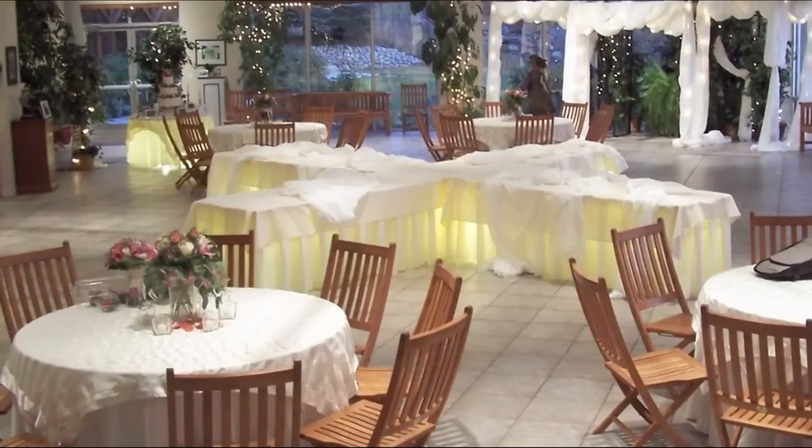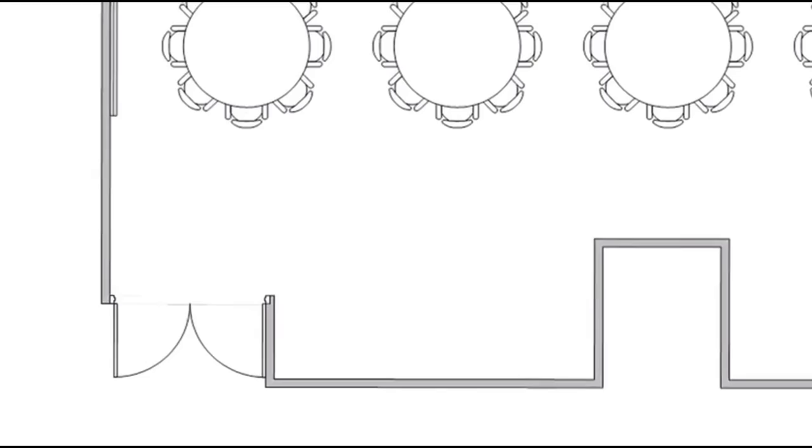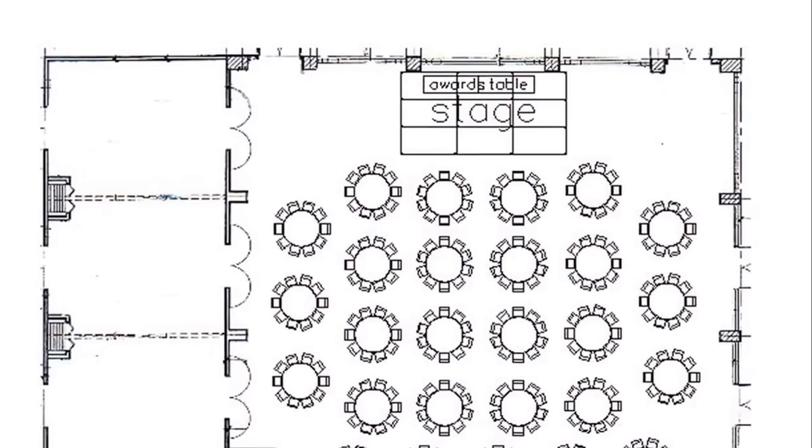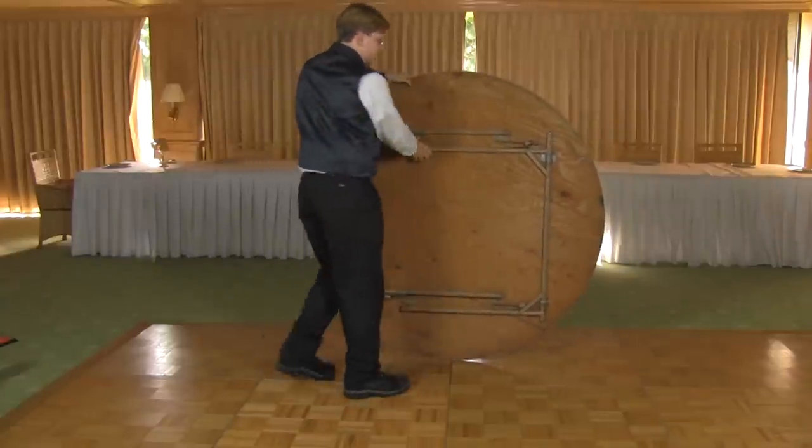When setting up a banquet hall, first determine where the front and back of the room are. This can be determined by an entrance door, a podium, or a stage. This is very important for setting up a dining room. If you are unsure, check with your banquet manager, captain, or the floor plan.